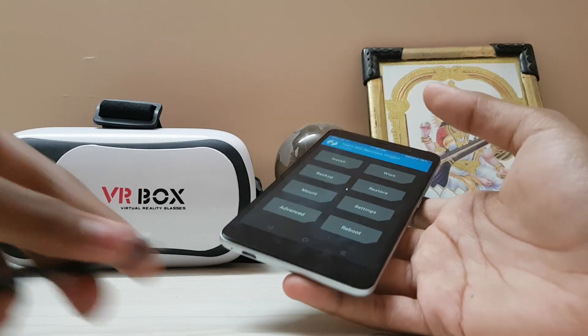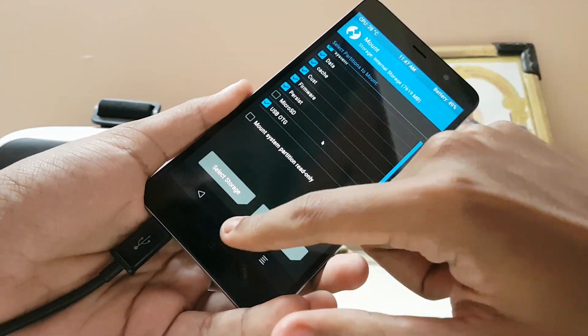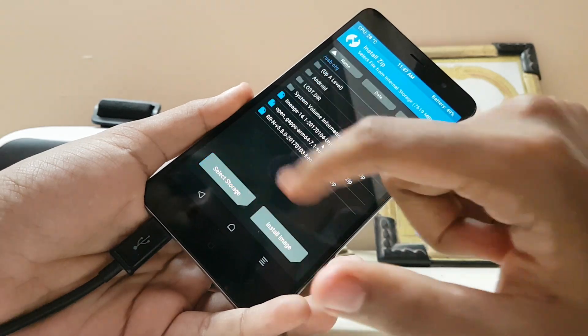After doing that, I have LineageOS on my USB OTG, so I'll just connect that. Go to Mount, then USB OTG, then go to Install. Here I have the ROM. Tap Add More Zips.